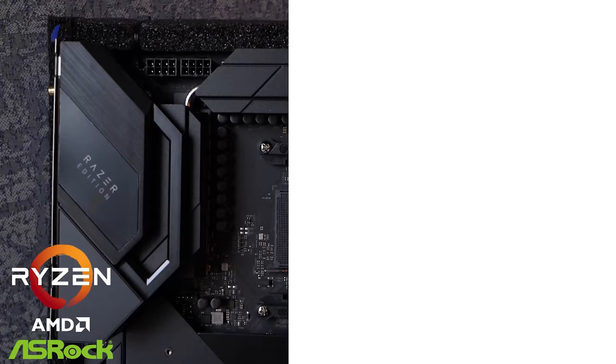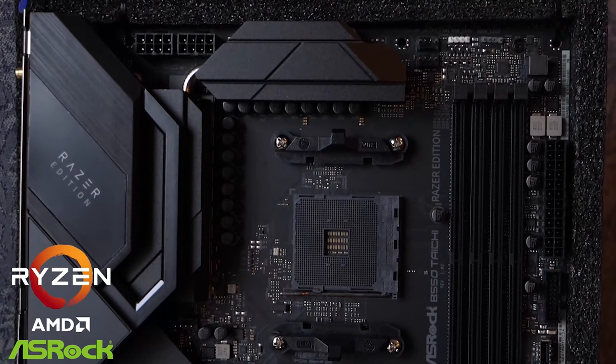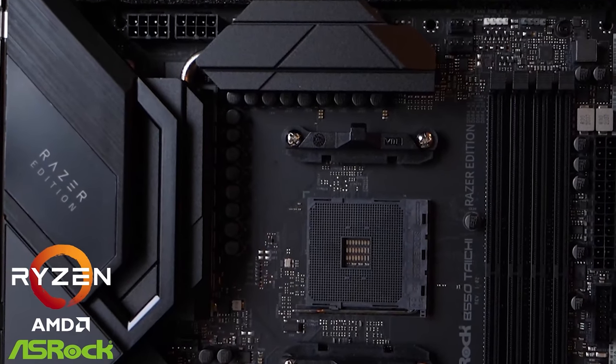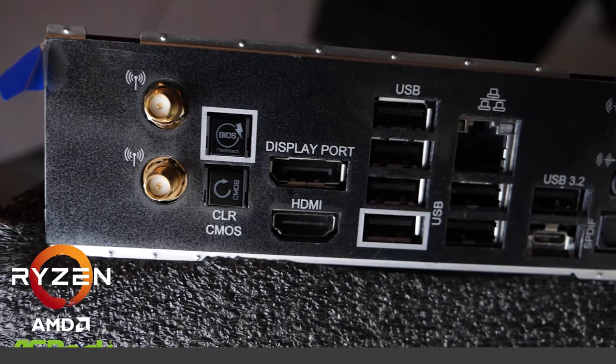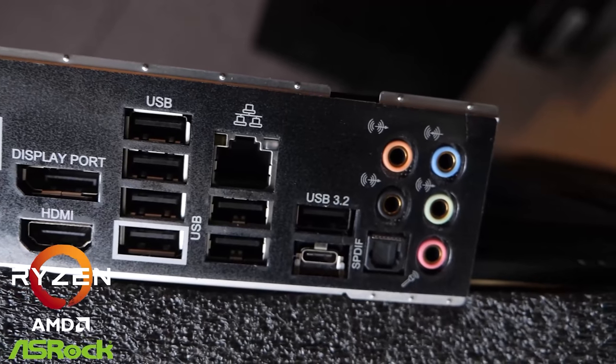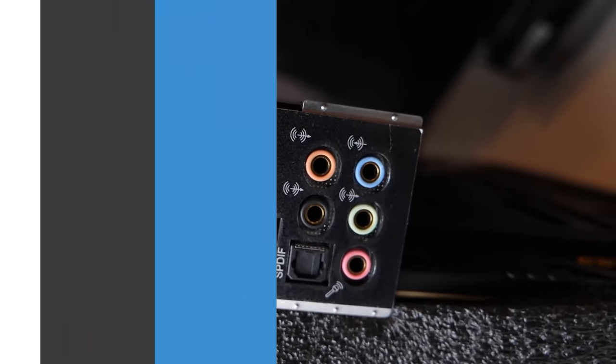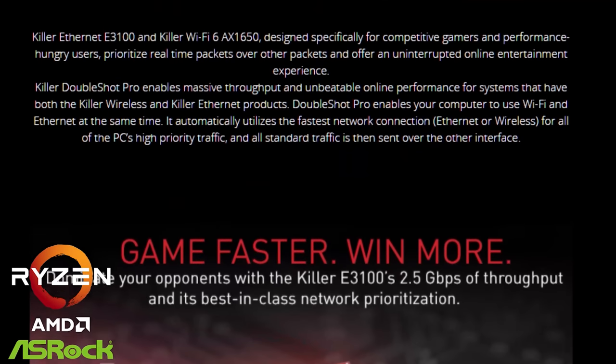It's got lots of features — 16 power phases. It's got all the power delivery you could need from the 5950X all the way down to the 3600X. This motherboard has lots of rear connectivity, including lots of USB 3, 5 gigabit, and 10 gigabit. Only two USB 2 ports. We've got the Type-C, we've got the Killer NIC, and the Killer Wi-Fi.